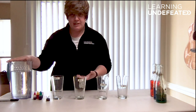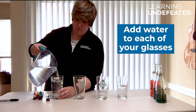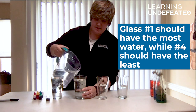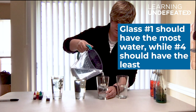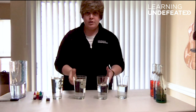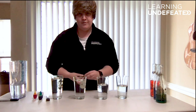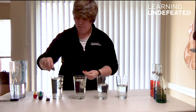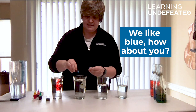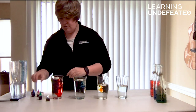Now that our glasses are labeled, we're going to add water to each one. I'm going to start by filling up number one right to the end of that tape. Number one has the most amount of water, number two has a little less, followed by number three with even fewer, and number four with the least amount of water. Now we're going to flare things up a little bit with food coloring — it's not required, but it does make it more fun. Red for number one, blue for two, yellow for three, and green for four. This will also help you see the different water levels in each glass.